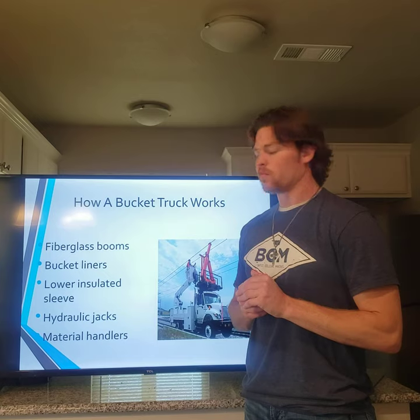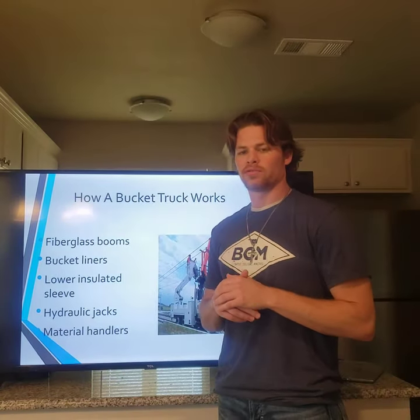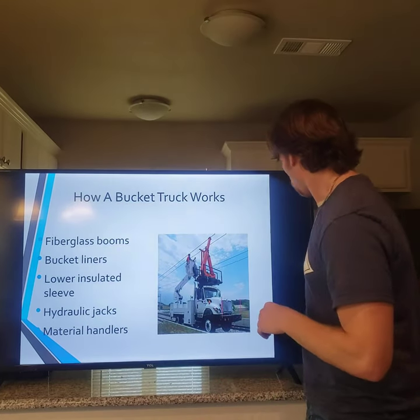It's important to use the jacks correctly so the truck doesn't tip over and cause damage to equipment or to workers.